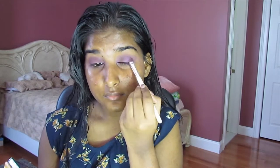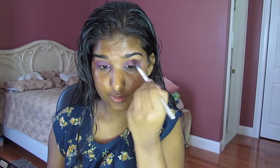I'm going to go back into the blending brush and back into Aubergine, and just diffuse everything out. Make sure there are no harsh edges. For mascara, I'm going to use my Maybelline The Telescopic Spider Effect Mascara. Since this is a very dramatic look, I want very full lashes, so I'm just going to coat them with a couple coats.